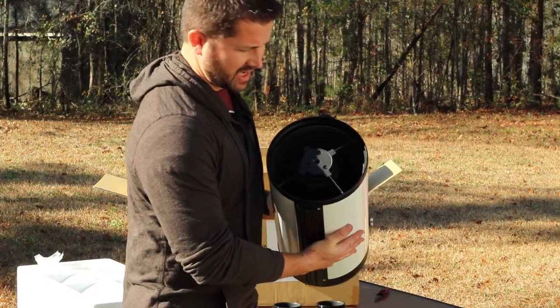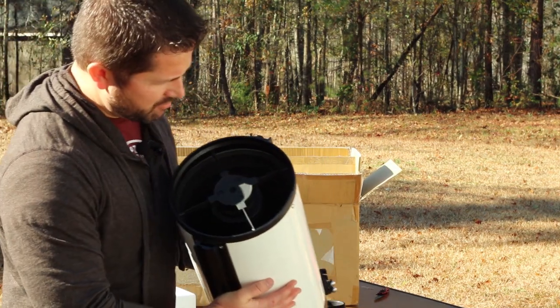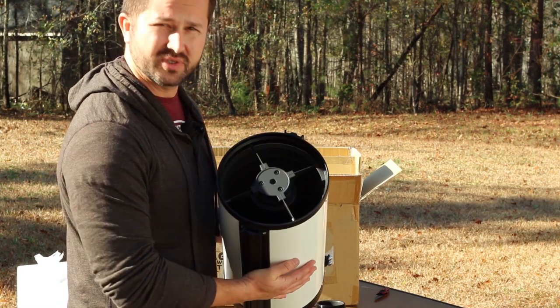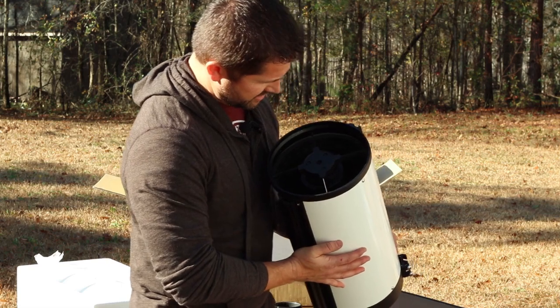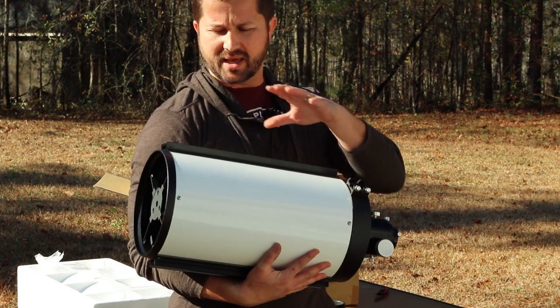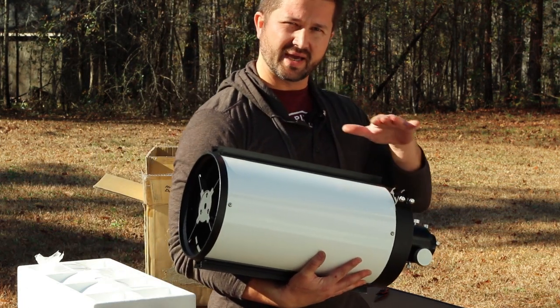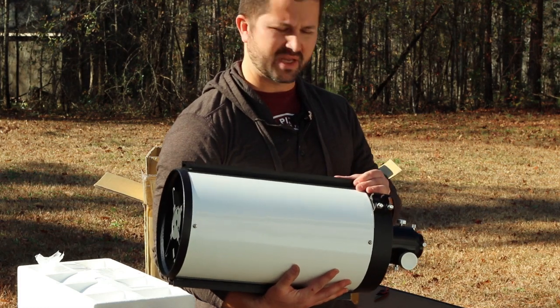The inside here — you'll notice there's a baffling system inside this telescope. What that does is help reduce the scattering of stray light and enhance contrast. The primary mirror is hyperbolic and the secondary mirror is also hyperbolic, and that's how it's able to produce a nice flat field free of all those optical flaws you see in some other systems.